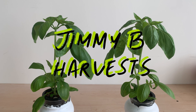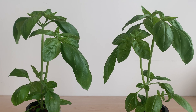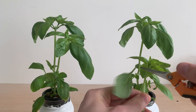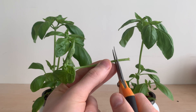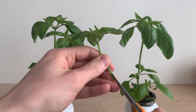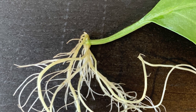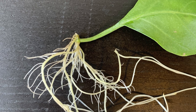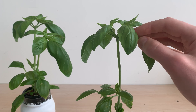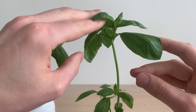Hi everyone and welcome to the channel. In this video I'll be attempting to grow a basil plant from a single leaf. Regrowing basil from a cutting is incredibly easy and popular — we've done it here on the channel before, and that's how I got the two plants we see here. I've recently seen some internet content showing that we can regrow a plant from just a leaf, and I had to give it a try. So I'm going to take a few leaves from these plants and see if I can regrow them.